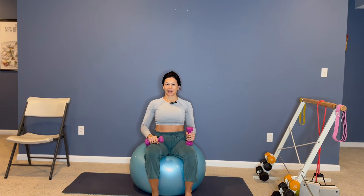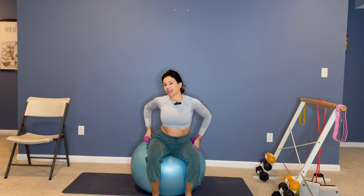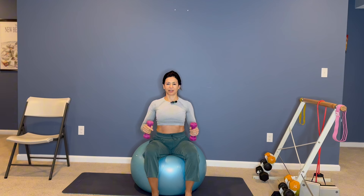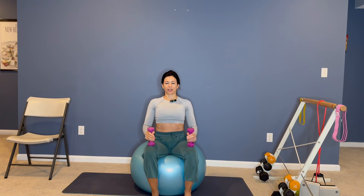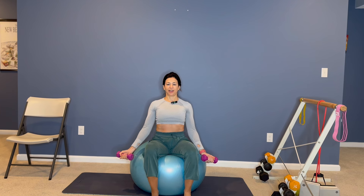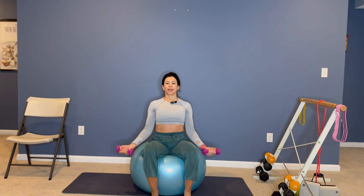As soon as you sit on the ball, you're gonna move your sit bone out of the way, line up with your hips and with your shoulders. Start with the weights on top of your legs, grow tall into your spine, bringing your arms by your side, palms are facing up, have a light grip around the weights, chest open, and then begin.